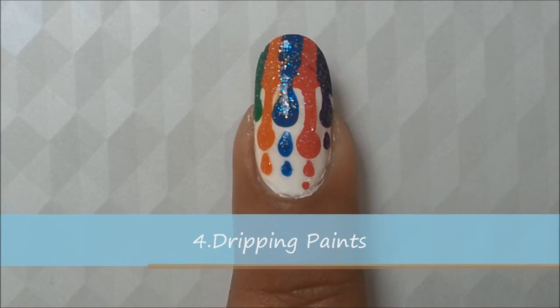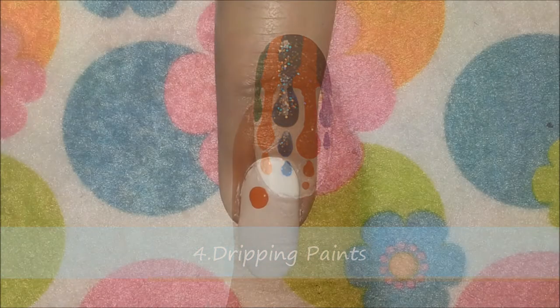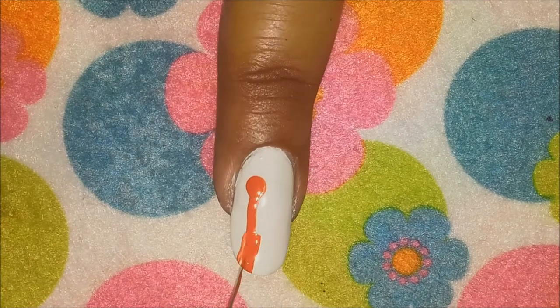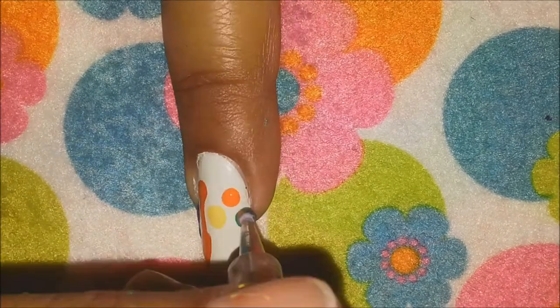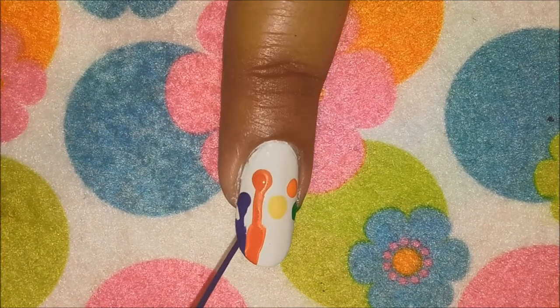The next design is a dripping paints design. Take your dotting tool and make some random dots using different colors, starting roughly halfway from your cuticles, and then using a striper brush pull it towards the tip of your nails and fill in.